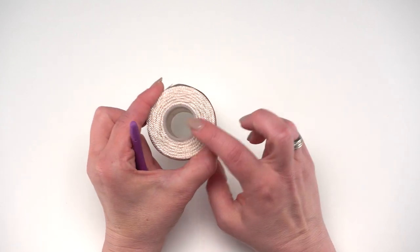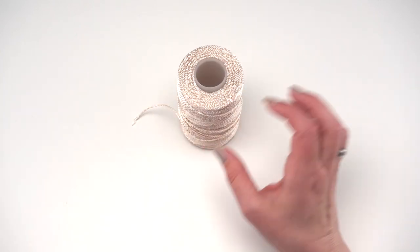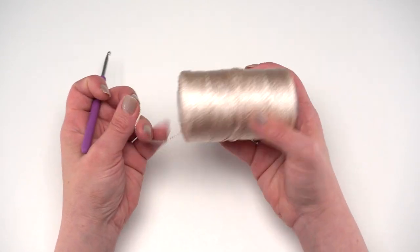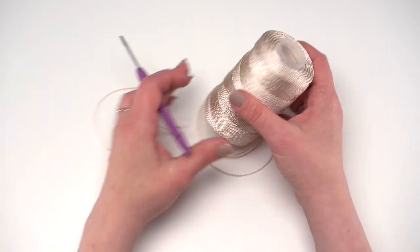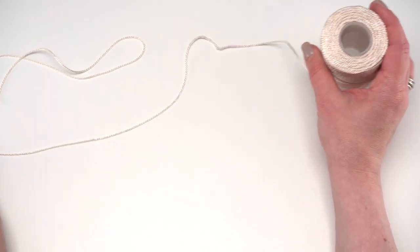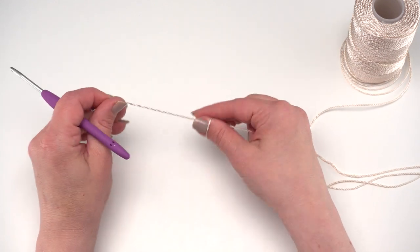This pattern is made with Red Heart nylon and it comes on a plastic tube, so you'll want to pull the label off before you begin crocheting. Then you can usually find the end pretty easily. You can put this on a stand if you like, or just let it spin on your table - whatever is easiest for you.